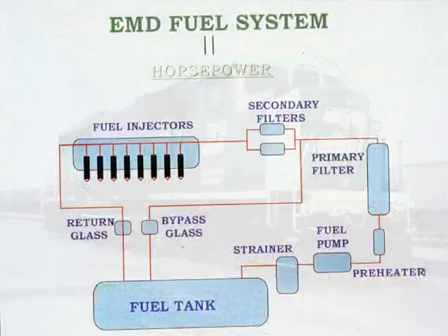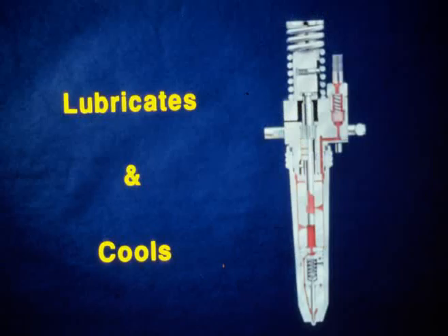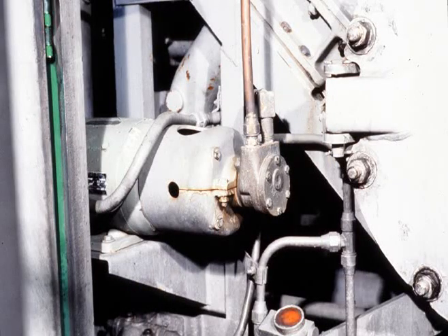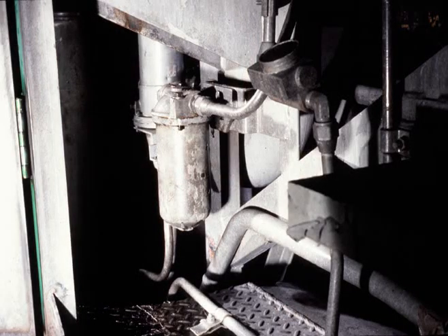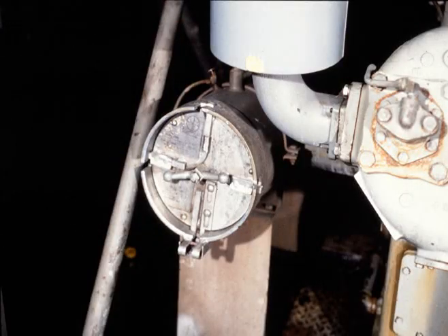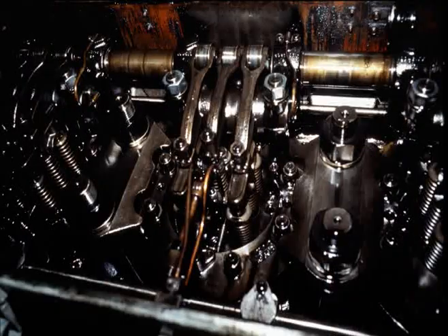The purpose of the fuel system is to provide enough fuel for the diesel engine so horsepower can be produced. The fuel also serves as a lubricant and coolant for the injectors. A motor-driven fuel pump draws fuel from the storage tank through a suction strainer and pumps it under pressure to the fuel preheater, to the primary fuel filter, to the secondary fuel filters, and to the injectors.